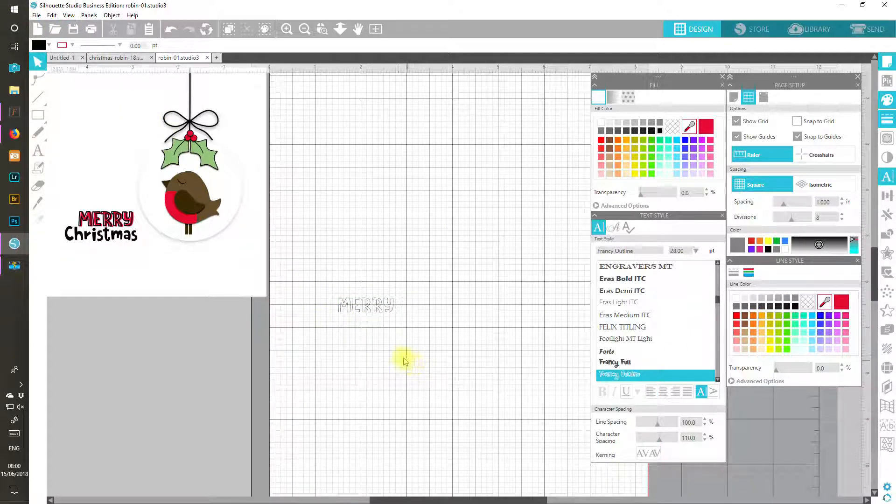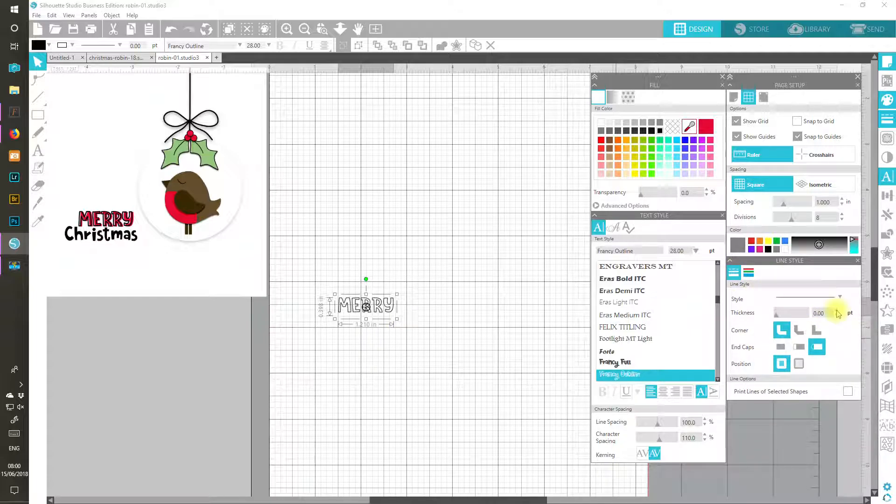Now I can type my letters — put my capitals on and type 'Merry', then click out. It is quite light, so I'm going to change my line colour to black, which just thickens it up a little bit. And then I'm going to increase the point size — I think I went to something like one point, maybe one. I can't quite remember what I did. So that's my first bit for the outline.